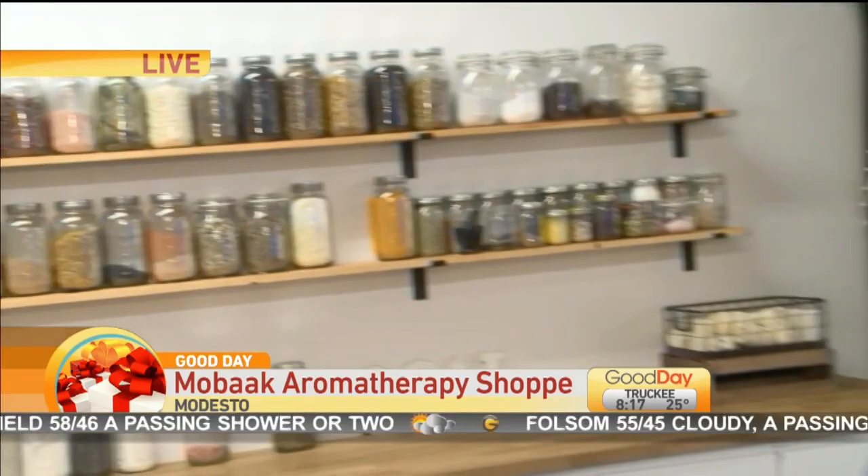Now do you have a favorite scent here? Oh, it is hard to choose. I would say right now I like Winter with Sale — it is apples, spices, classic holiday Christmas. So I really like that one.